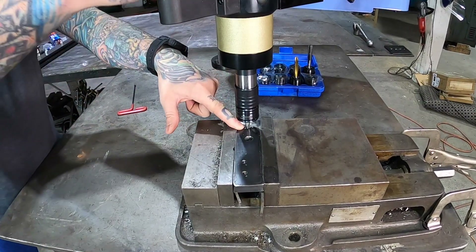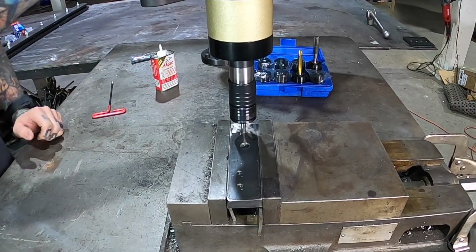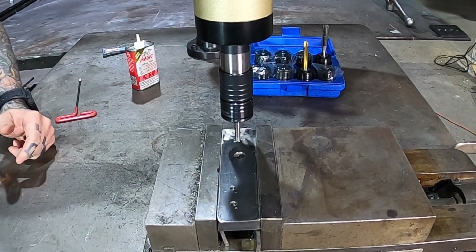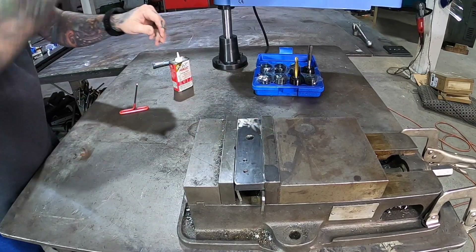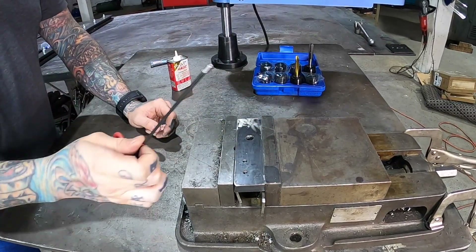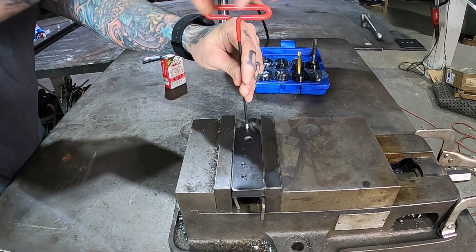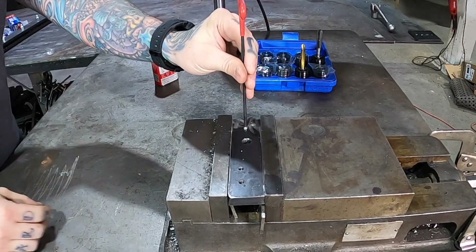Now that it's gone all the way through down to the bottom, we just reverse it back out. The arm is counterbalanced, so it just comes right up, stays level, and doesn't fly off. Here's a little quarter-20 grub screw I have laying around — goes right in there, no problems. Perfect fit. Nice and tight.